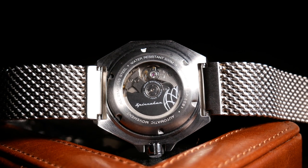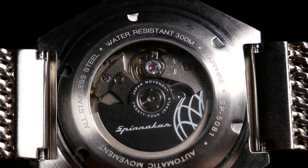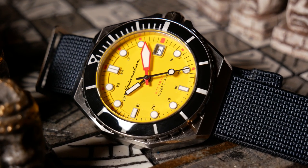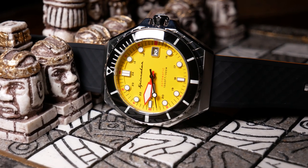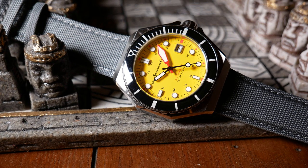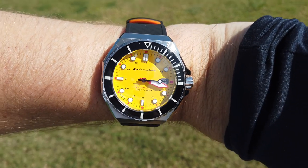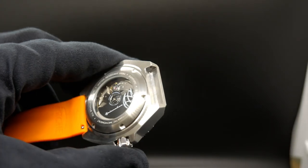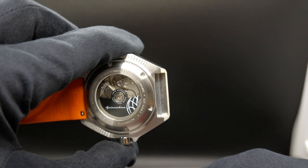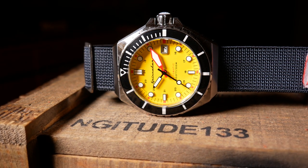Moving on to the movement, we do have the standard Seiko NH35A. Price-wise, I do think this is kind of on the upper end where you should actually see it, but regardless, it is a great standard workhorse movement. I was personally getting about negative 12 seconds a day — so okay, but not necessarily that great. One good thing about those hidden lugs is that it makes any two-piece strap look like it just perfectly belongs with the case, and on a good two-piece, the Dumas is actually surprisingly comfortable. But the other side of that coin is that the hidden lugs just make putting on any type of NATO or single-piece strap really, really difficult. The only way I was able to do it was to install the spring bars over the strap itself — so you can use them, it's just difficult to put on and kind of eliminates the ability to quickly change straps.